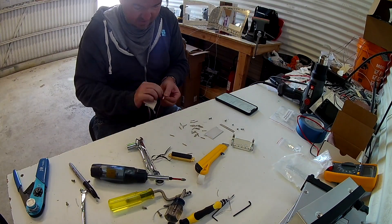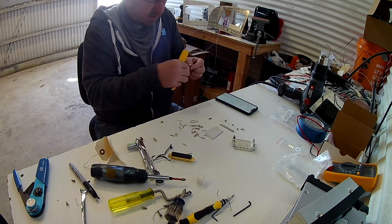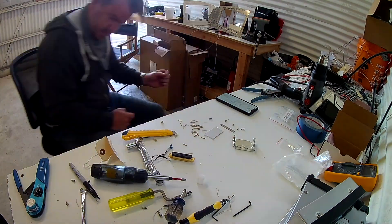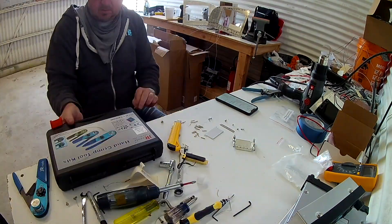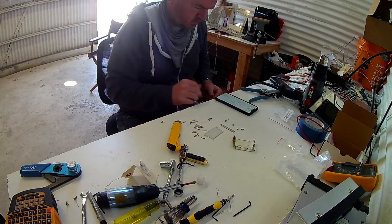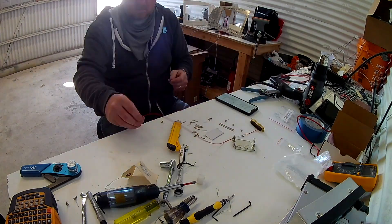That's one of the reasons I love that system, because I don't have to worry about continuously drilling holes in my subpanel going, you know what, I just don't quite like the way this looks. Let's just try it in another position. Next thing you know, your subpanel's Swiss cheese. Permanent holes. Think about that.